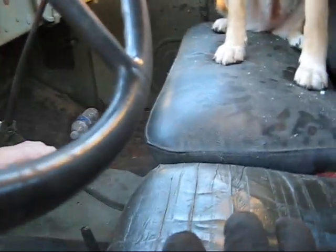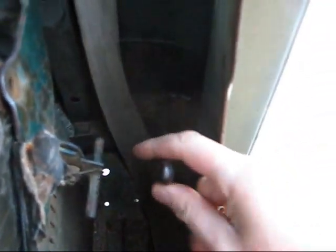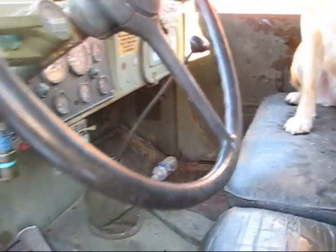Had to put the transfer case in neutral. Then we have, back in the corner here, this lever on the bottom — it's got to go all the way up. Then you have to shift the transmission into fourth gear.